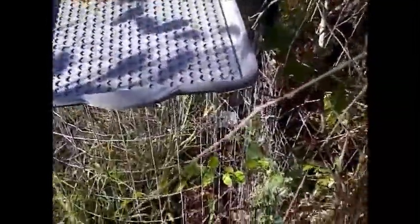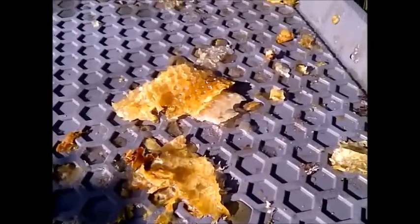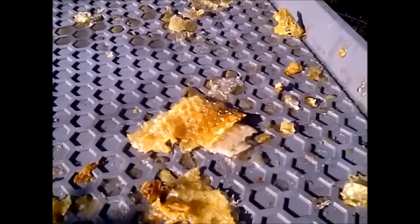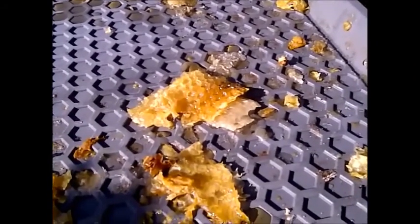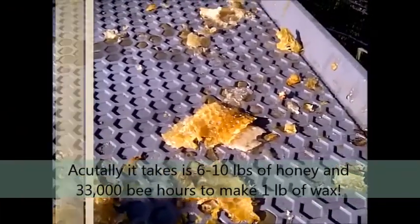I've got some honey and some wax in the bucket, and it's really important to let the bees reclaim this stuff. You can see there's some wax, and if I remember the math right, it takes about one pound of honey and one pound of pollen to make one pound of wax.